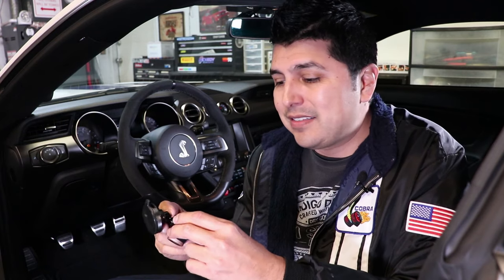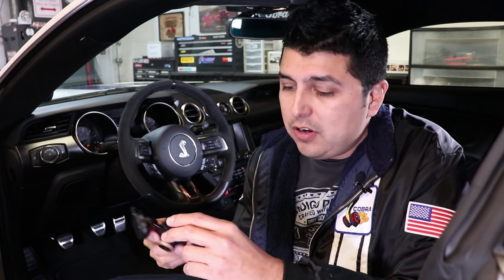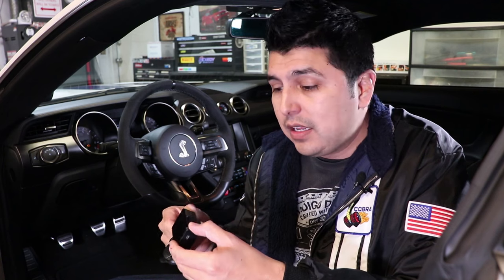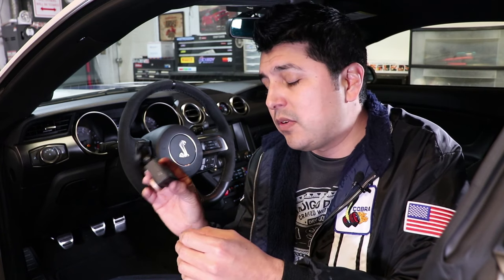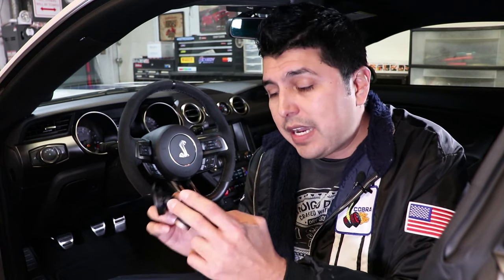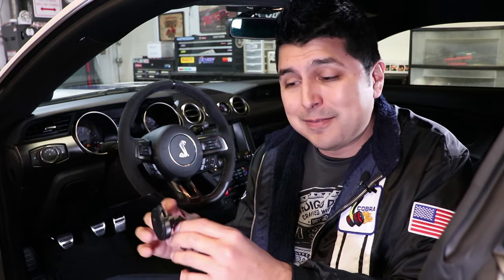So if I'm curious about what happened two hours ago, it's not going to help me because that was already overwritten — I can only look one hour into the past. You could potentially upgrade the camera with a larger memory card, say the 64 gigabyte card, which is the maximum this camera can take, and you will record about eight hours of footage. But you've still got the same premise — it's an eight-hour loop. If I'm curious about something that happened ten hours ago, it's gone.